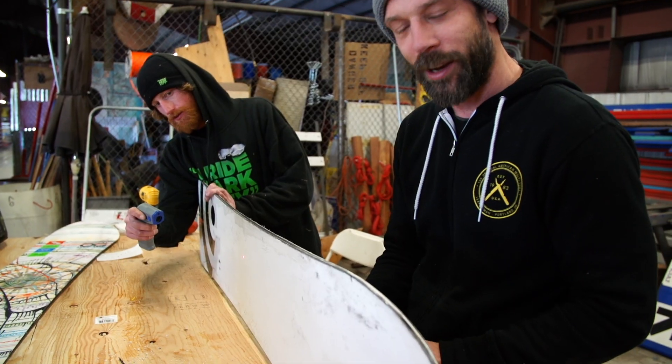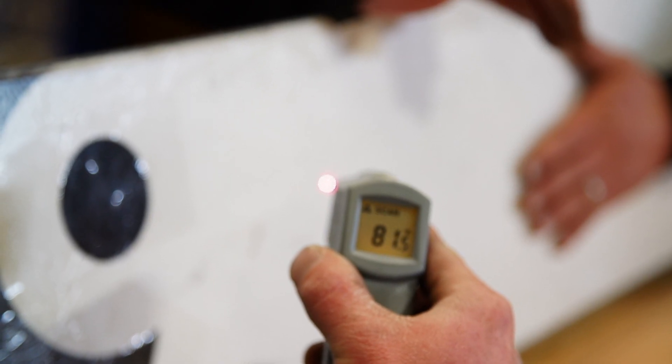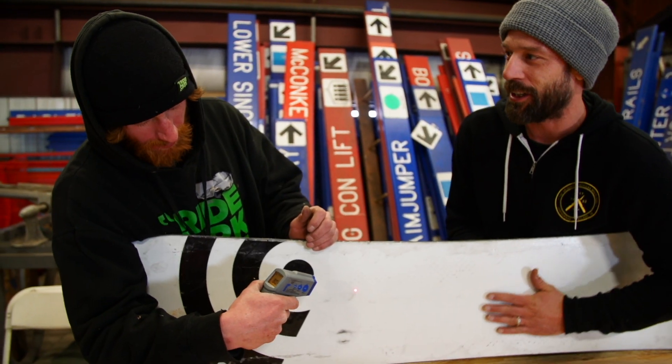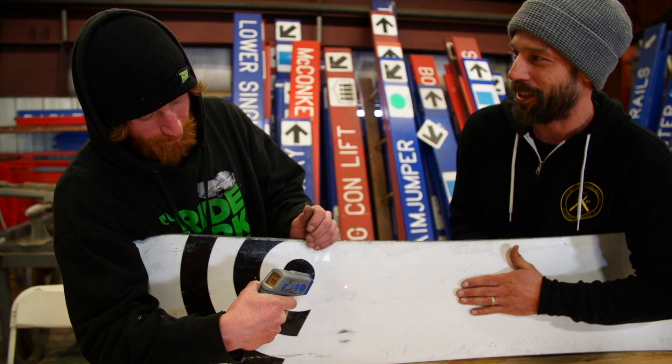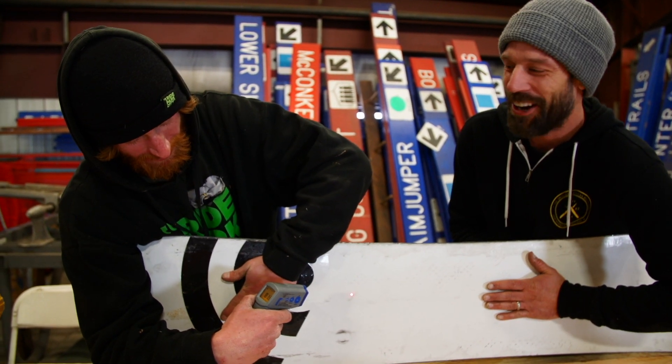We're going to try to attach the battery one more time. We got it — we've got spark! We've got a heated base. Started at 68, we're at 81. Right now it just feels like a nice warm electric blanket, not too hot. It's getting warm though.